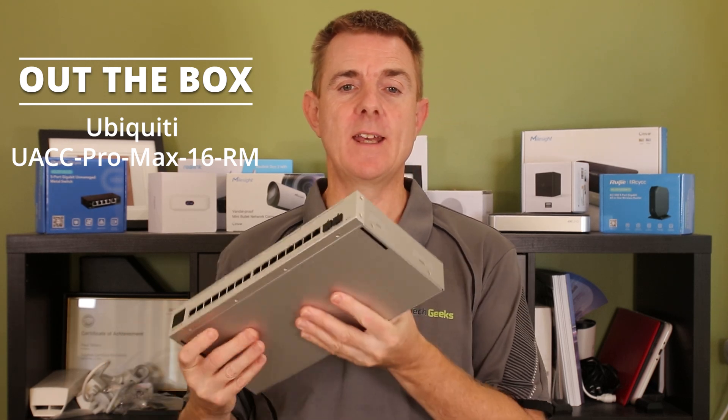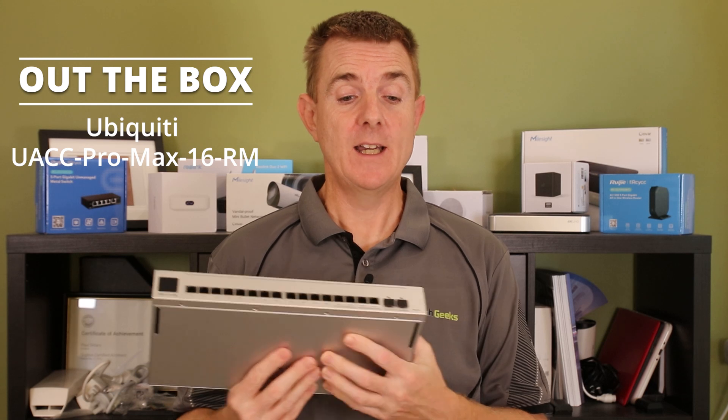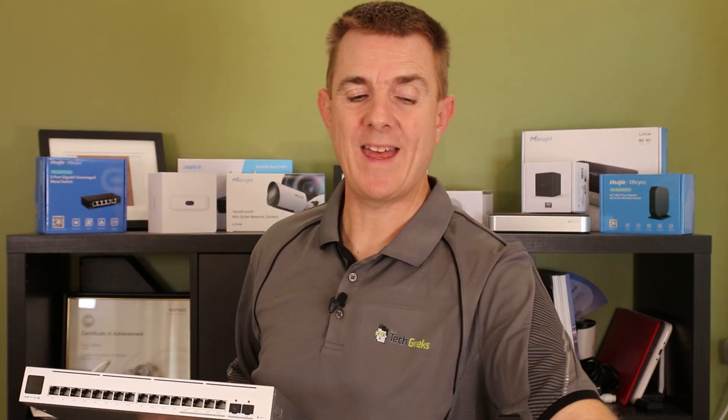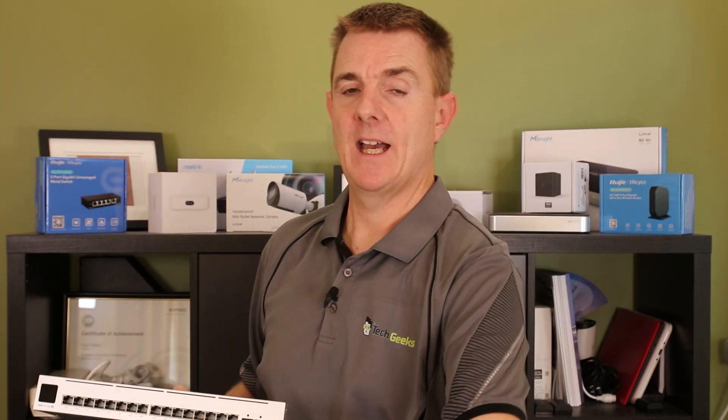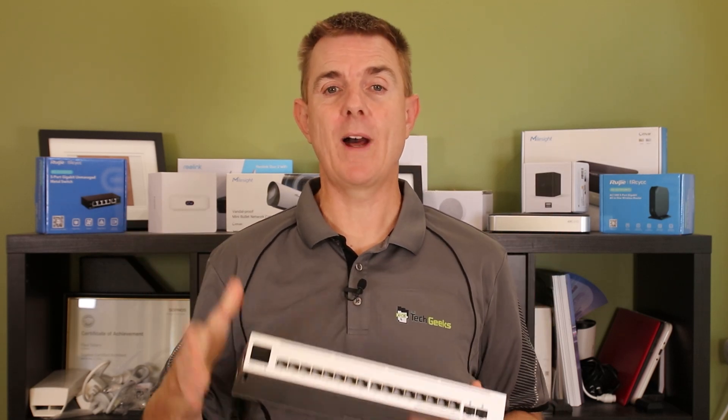So if you're not seeing that already, this is the device. It's slightly too thin to be able to fit on a rack, but it also comes with an external power pack which means it's not ideal straight away in that setup to be able to rack mount it. So Ubiquiti have brought out a rack mount kit which I'll show you.